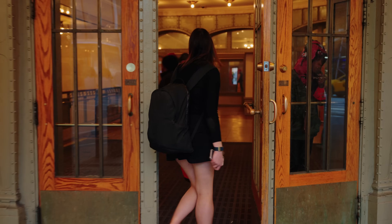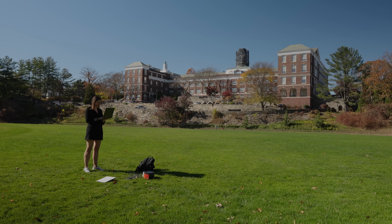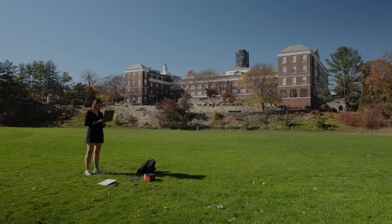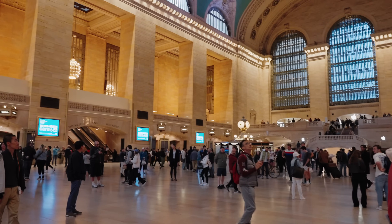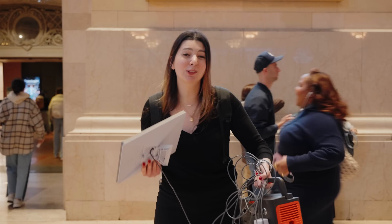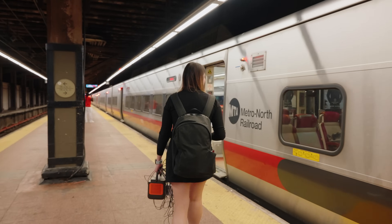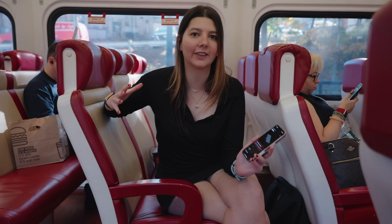We're going to head to Grand Central right now, which is the main train hub in New York, and go out to Greenwich so we can see how this performs in the suburbs and in foresty areas. This is what it looks like walking around with a Starlink Mini and a portable power station — it's actually pretty doable. Test number two: trying to have Starlink Mini on the train.